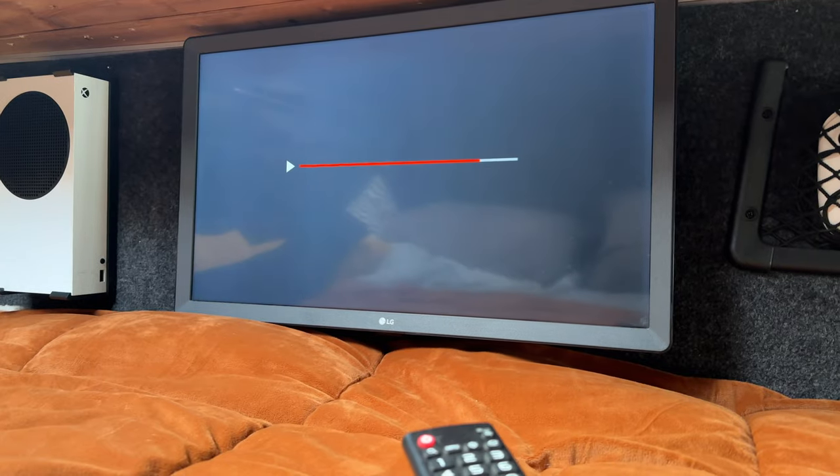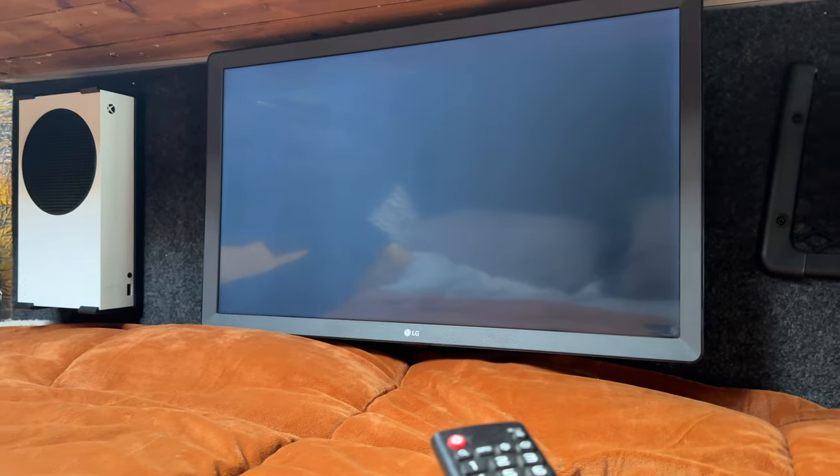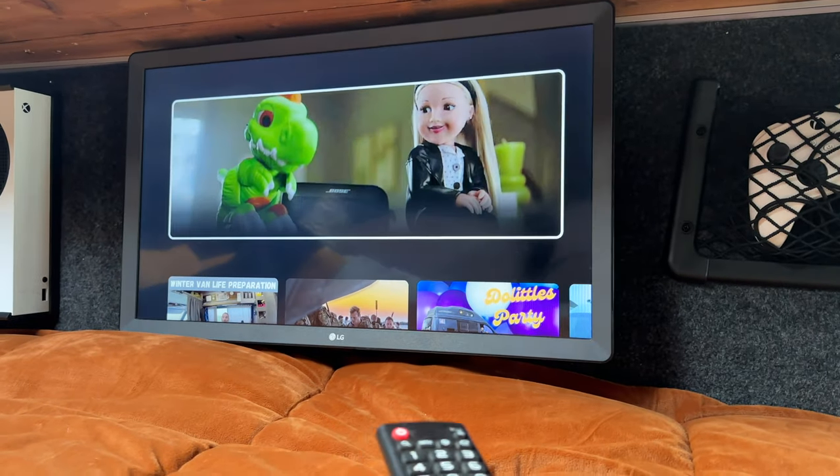The TV does work mounted against the wall. It just seems a little bit better than what it used to be.